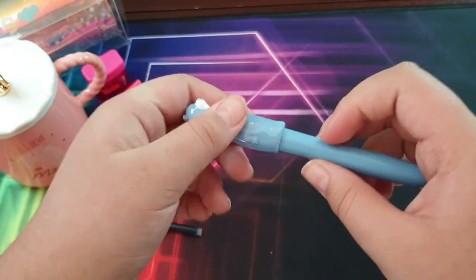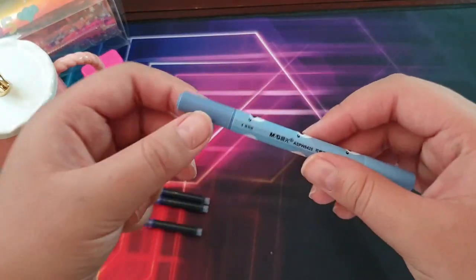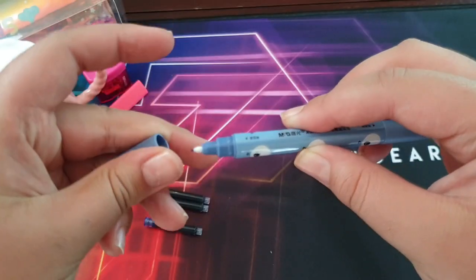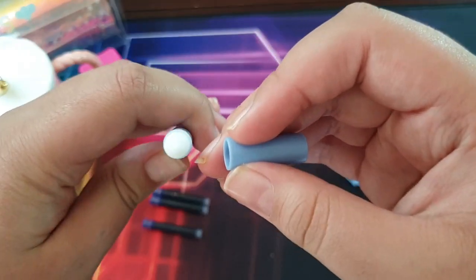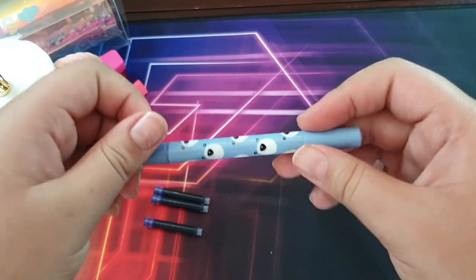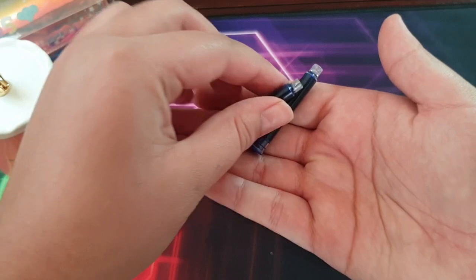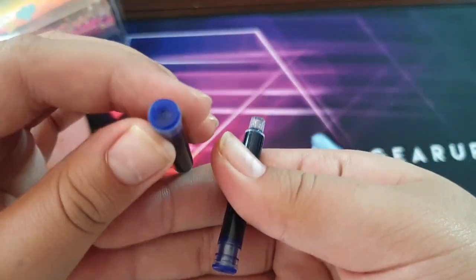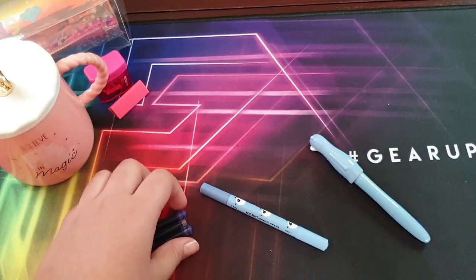Next we have the removable ink pen. It has one side which is a regular pen, which is great, and the other side is of course the removable ink pen, so you can remove the ink. Now I'm going to show you two cartridges — in my opinion they're really good quality and they work outstanding, which I'm going to show you later on. Let's get started with the next item.